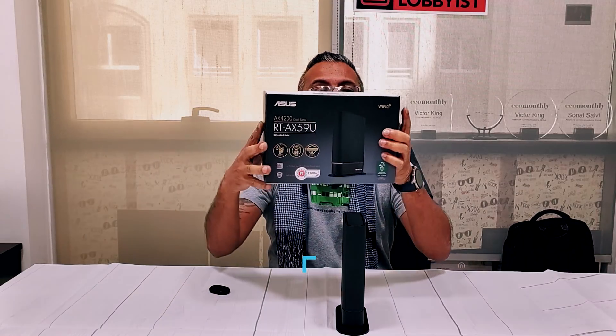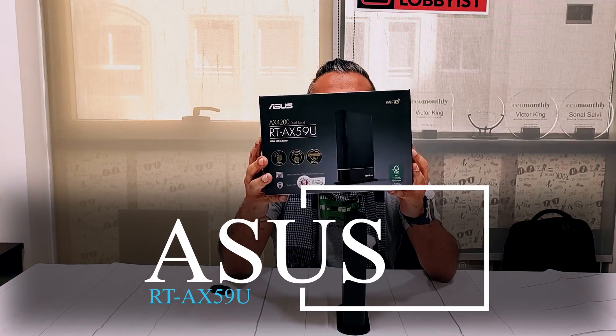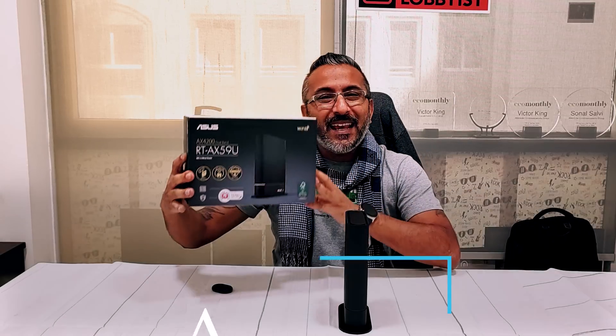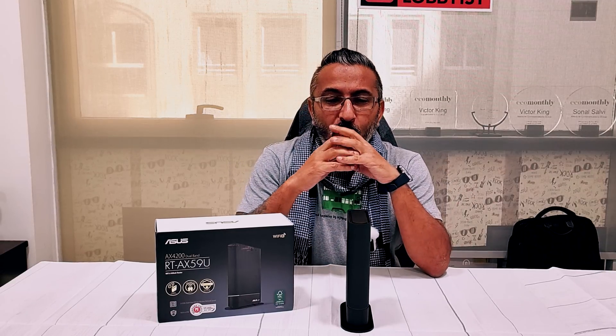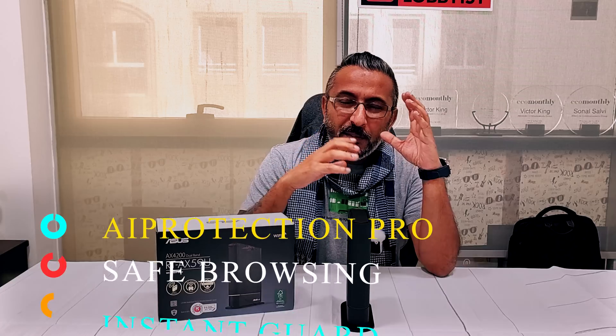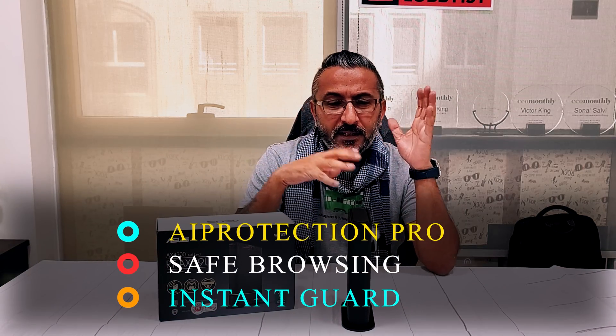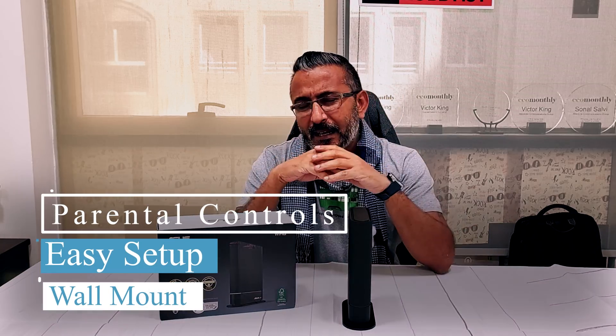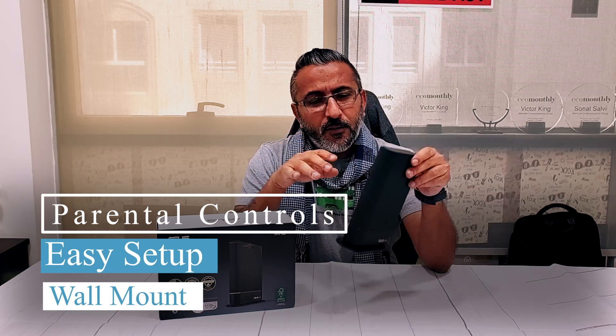Hello guys, this is your friend the great lobbyist and I'm back again with another awesome video. We've just finished unboxing the new ASUS RT-AX59U — it's an AX4200 dual-band WiFi 6 AI Mesh router from ASUS, packed with a lot of power and all the protection you need, whether it's AI Protection Pro, safe browsing, Instant Guard, VPN features, or parental controls.